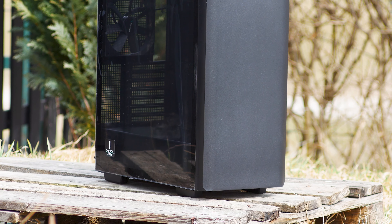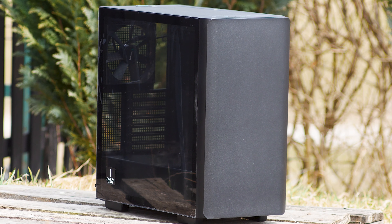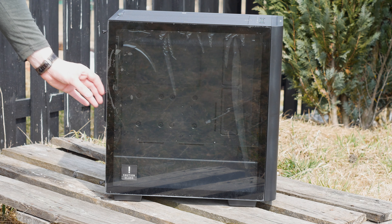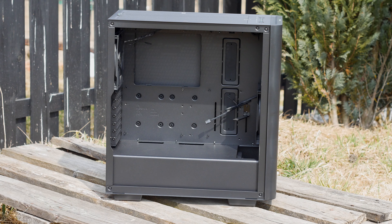The CK500 is available in two variants: an all-black or a black and white model, both available at the same price, which is around 78 US dollars or Euros. However, with such a price tag and no RGB at all, can this case stand out within the current lineup from the top manufacturers?